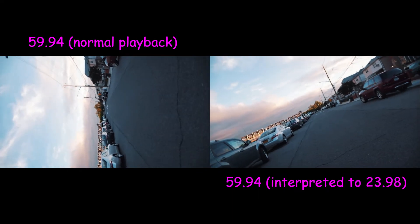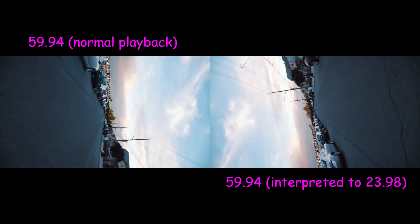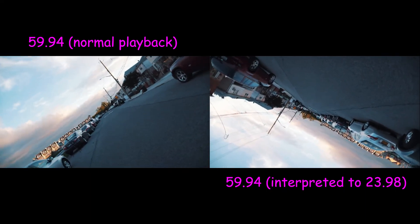Another tip: shoot in a higher frame rate so you can slow it down in post. This is going to help you smooth out any little jitters you might have while you're moving around.